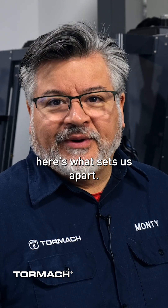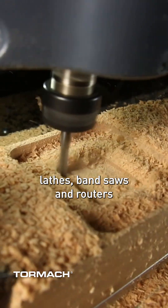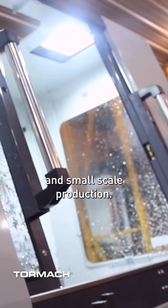If you're new to Tormach, here's what sets us apart. Tormach CNC mills, lathes, band saws, and routers are a great solution for rapid prototyping and small-scale production.